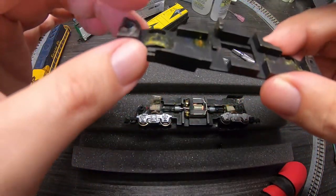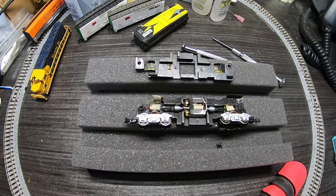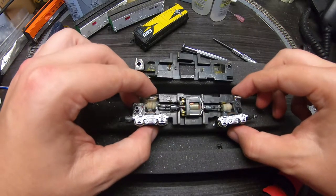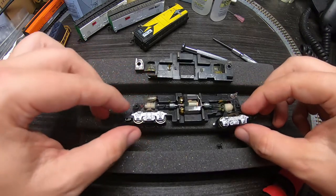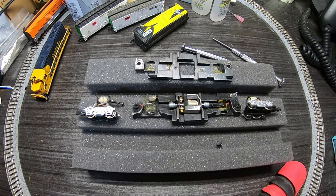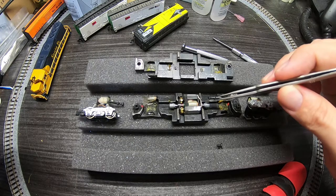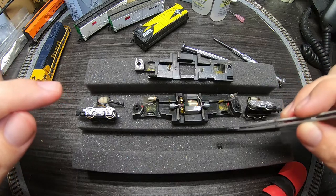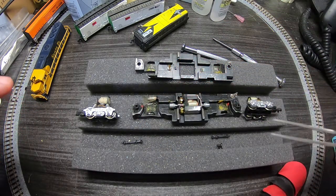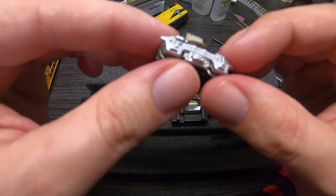Pretty gummy. Not optimal, also not horrible. Looks like we've got dog bones. For reference, the short sides of the dog bone go into the motor, same on the other side for the other truck. Just set those aside in their proper orientation. Before we get into the engine, let's take a look at the trucks here real quick — standard worm gear setup.